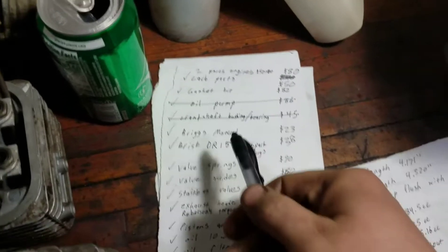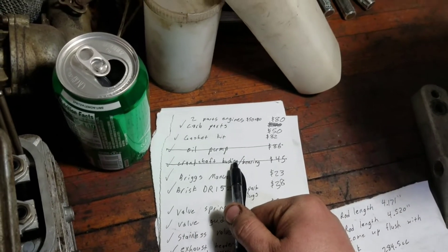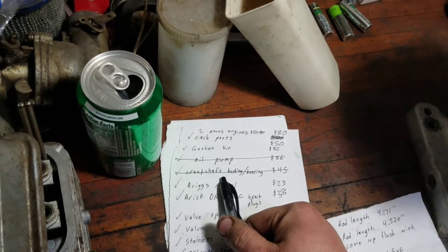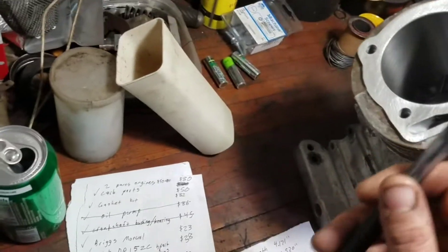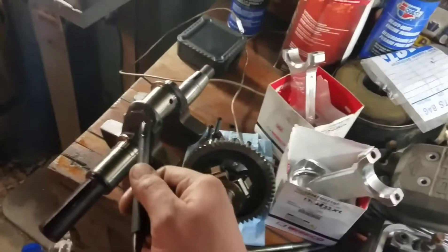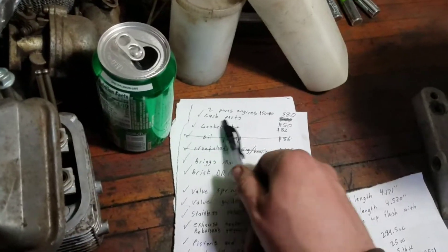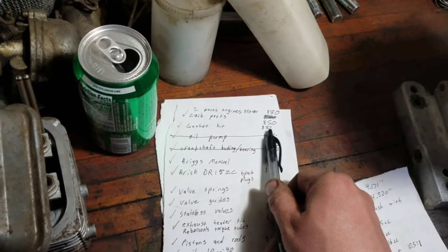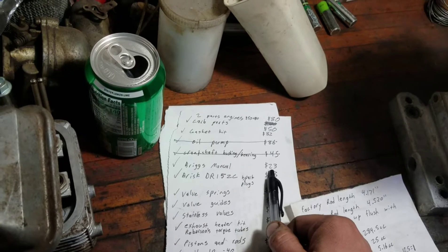The oil pump didn't fit — I wanted to put an oil pump on here, but the bushing is for another engine block. The 18 horsepower block that had the corroded cylinders unfortunately had too much cylinder wear to be used. I had to use my 20 horsepower block, and the crankshaft is different — I had to use this crankshaft with this block. So it was $8 for the block, $50 for car parts, a gasket kit, and I have a repair manual on the way.